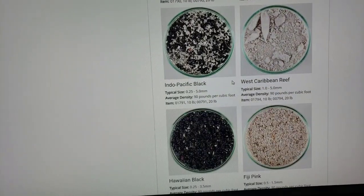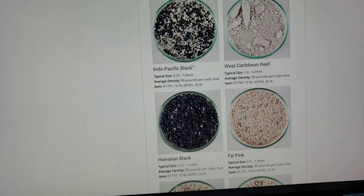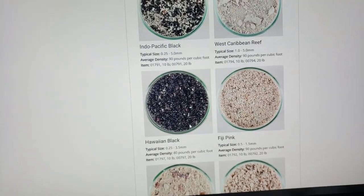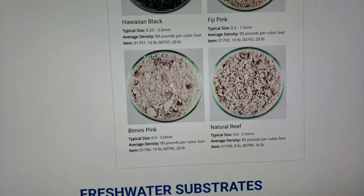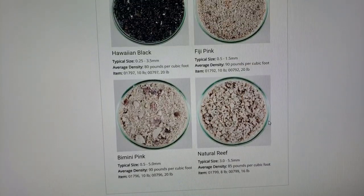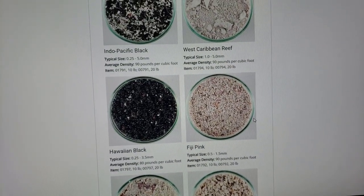In my last reef tank I had this awesome black and white sand, but the black sand was magnetic and stuck to my algae scraper all the time and eventually scratched the glass. So that is something I'm going to stay away from this time — I don't want any magnetic sand. The white tends to reflect the light a little bit more, brightening your tank.